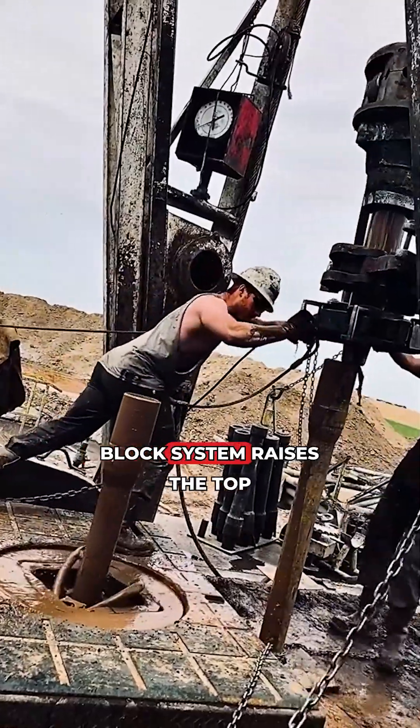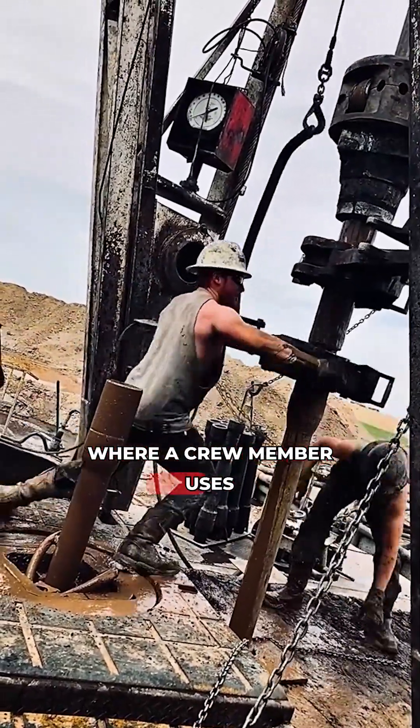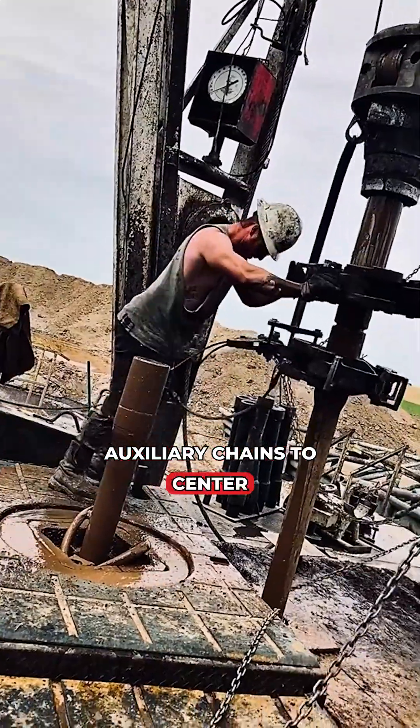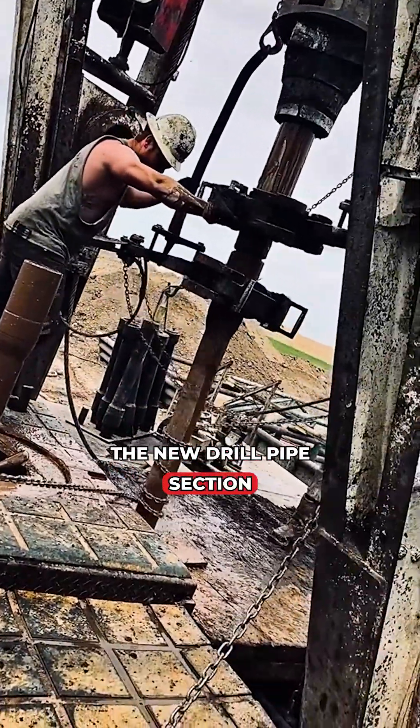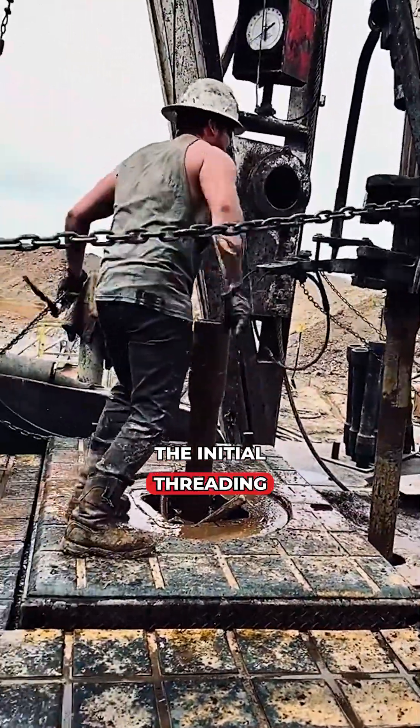The travelling block system raises the top drive above the pipe racks, where a crew member uses auxiliary chains to centre the new drill pipe section. The top drive carefully makes up with this section, performing the initial threading.